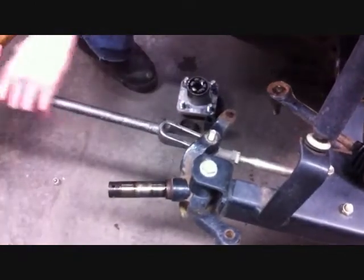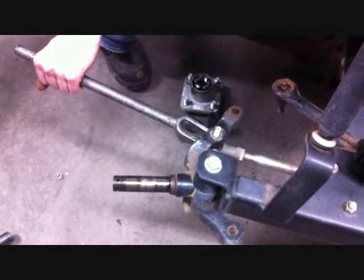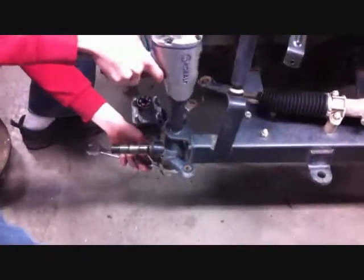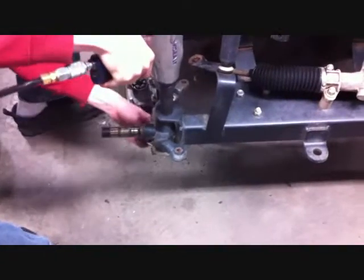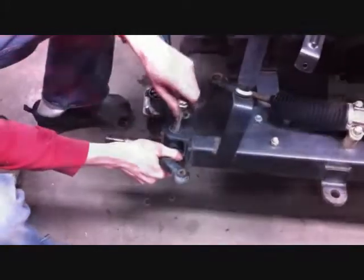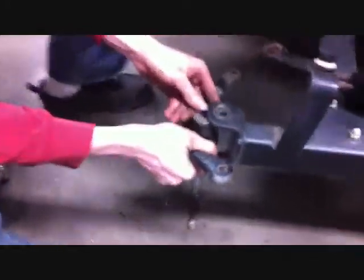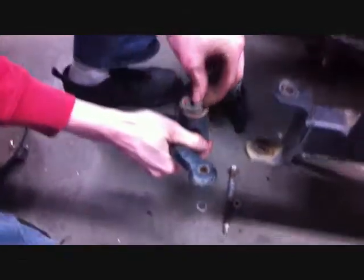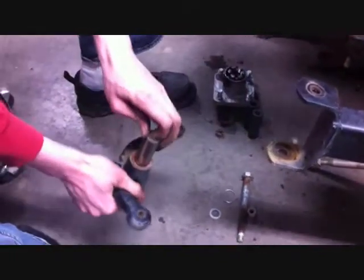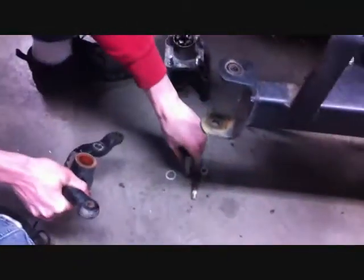Remove the tie rod end. Using a 3/4-inch wrench and socket, remove the kingpin bolt from the spindle. You'll be able to pull the spindle off the car. You want to save the kingpin bolt, the thrust washer, and the kingpin tube from the spindle.